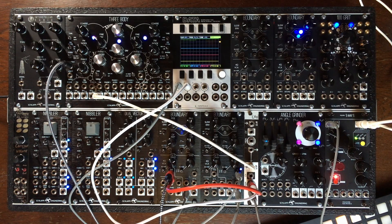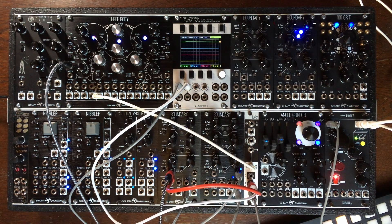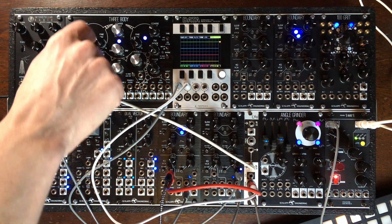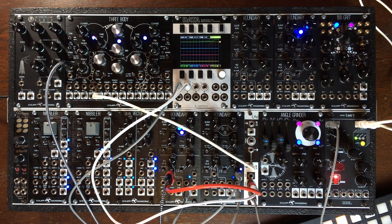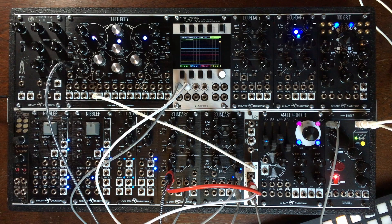Here I have a quick patch. What I am sending to it right now is the center oscillator of the Three Body. And I am sending a very short trigger into the strike input. I am sending the trigger, which is the blue one on the Data. And let's change now and send an envelope to it, which is the green one.